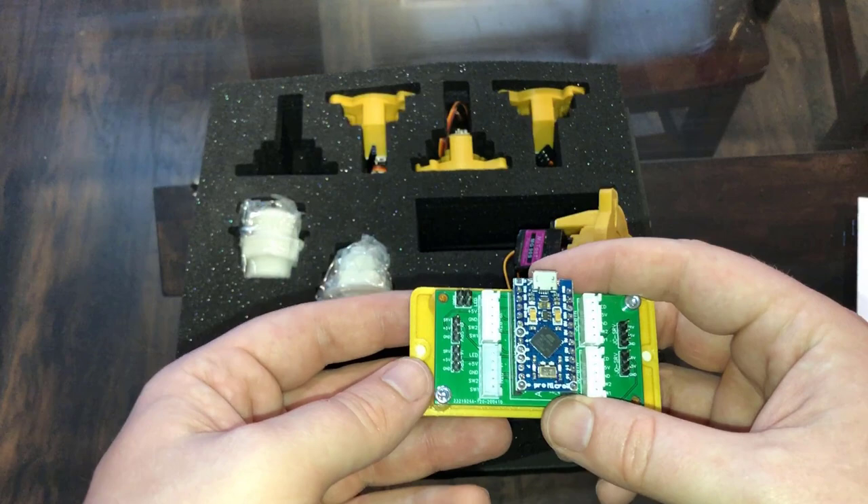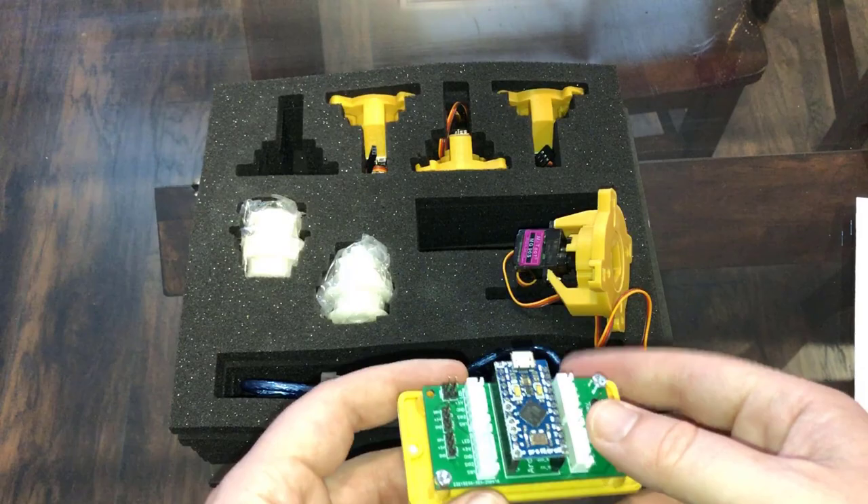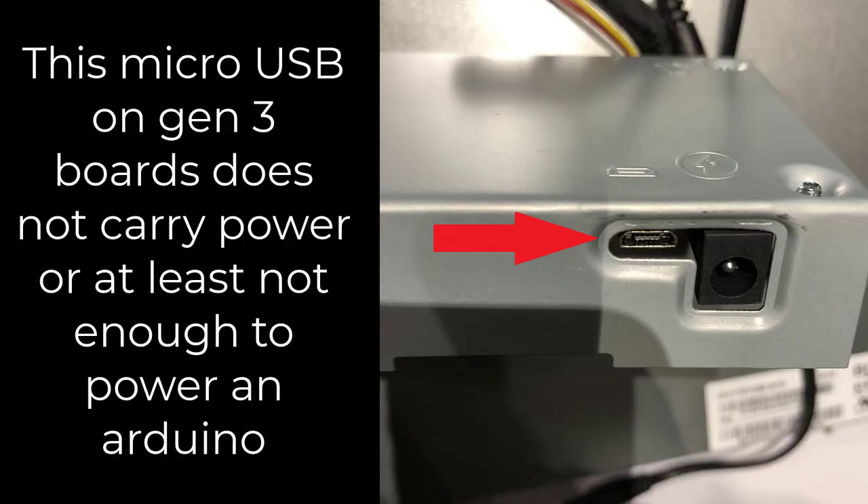I think it's an Arduino board and you have to get power to this board. That's always the problem with any accessory for an Arcade1Up — how do you get power in the cabinet? It would have been really cool if they gave us some extra USB ports for power off the PCB, but they don't. I did try the micro USB port that's present on the Gen 3 Arcade1Up boards, and it seems to be a data port only — it does not carry any power.